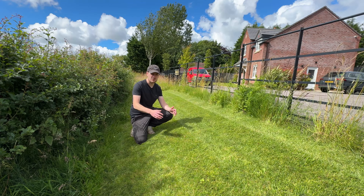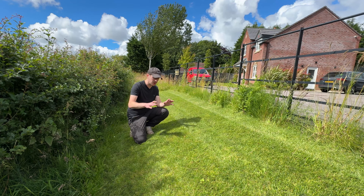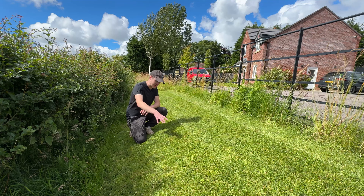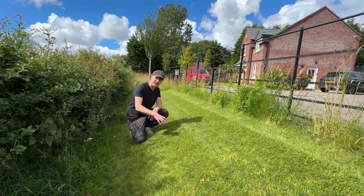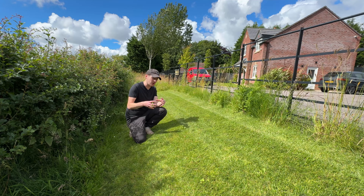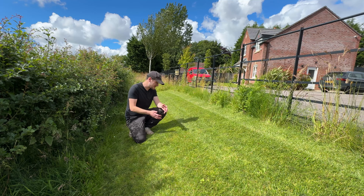Those who subscribed last year and saw the transformation of this lawn will know it was previously a fescue lawn. We killed that off and re-seeded it as a pure ryegrass lawn, and then as I learned more about grass species earlier this year, I incorporated a little bit more fescue into the mix just to help knit the lawn together a bit better.